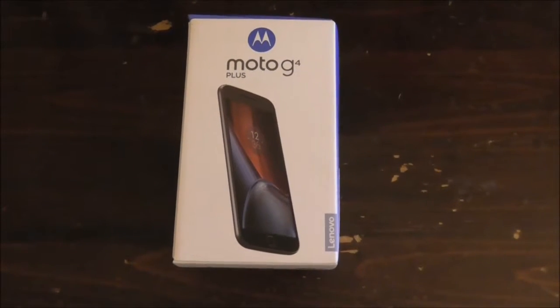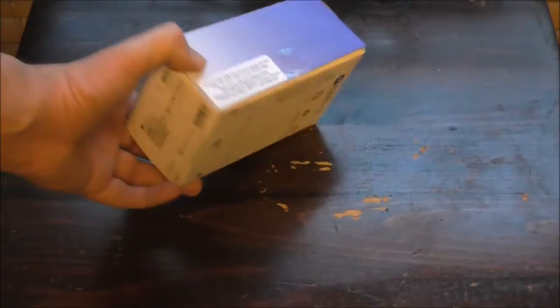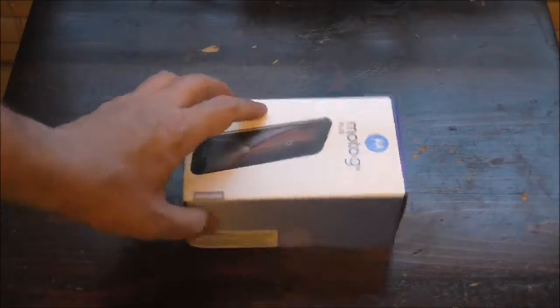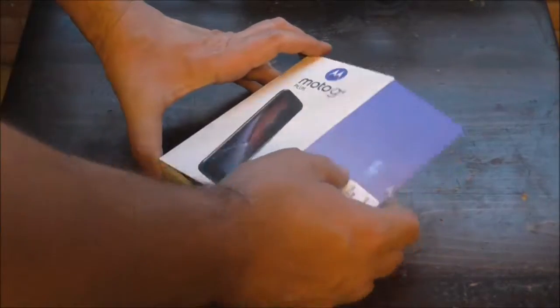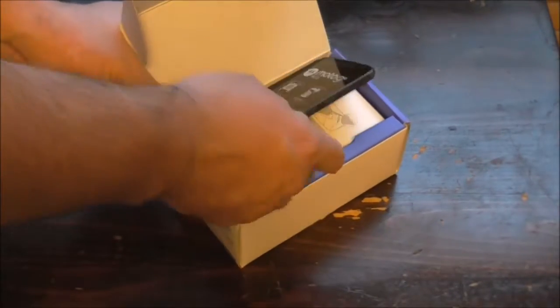Now let's move on to the unboxing part. We have it cut here, and if there's any jump in the video, apologies for that. Now let's get to the unboxing. When you open it up, the first thing you'll probably see is the phone itself.